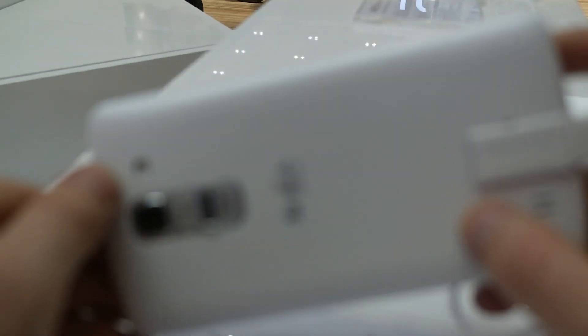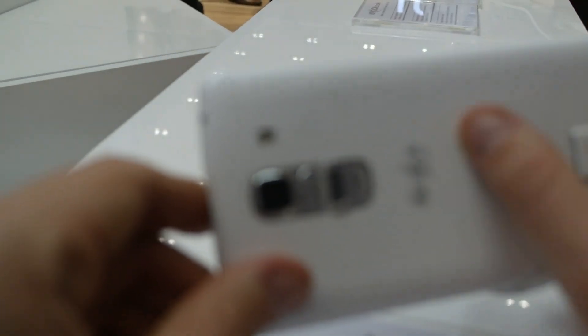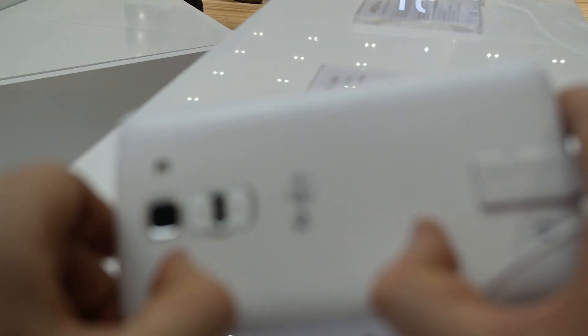Let's just move around this device in my hand. We talked about the back — it's plastic, but it's feeling comfortable in my hands, it's ergonomic.